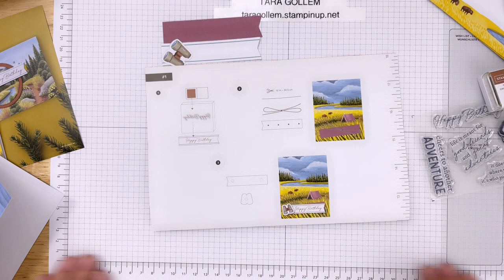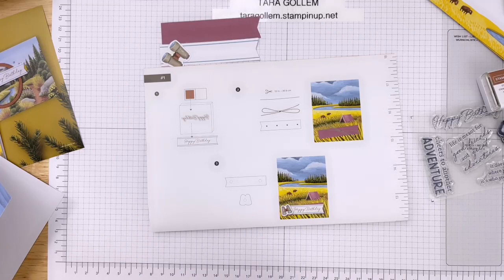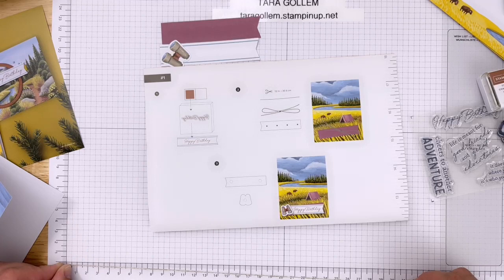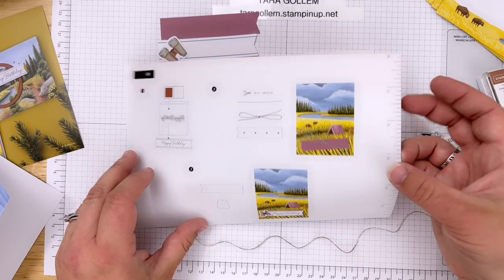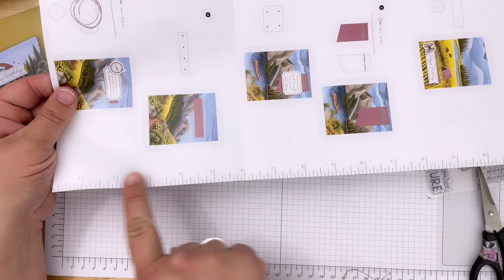On the bottom of my mat here - Stampin' Up Celsies are mats that you can use as scrap paper, but they also have a measuring device, which is why I really like them. I need 12 inches or 30.5 centimeters. And if you don't have a mat, you can turn the instruction sheet to the side and there is a measuring ruler right there for you.